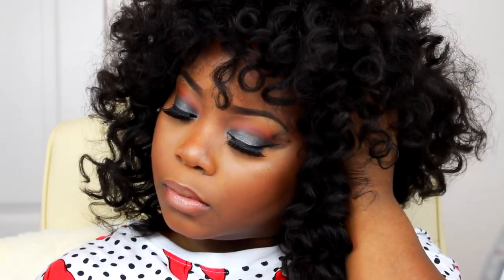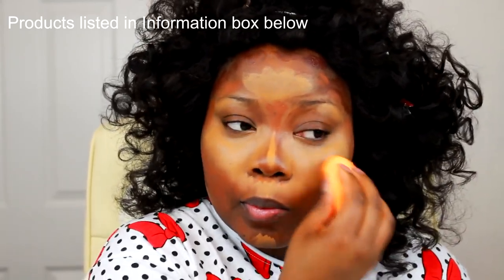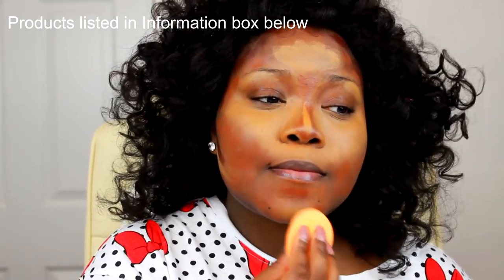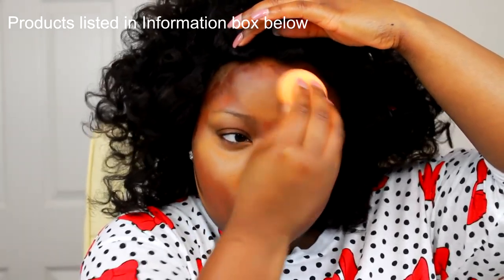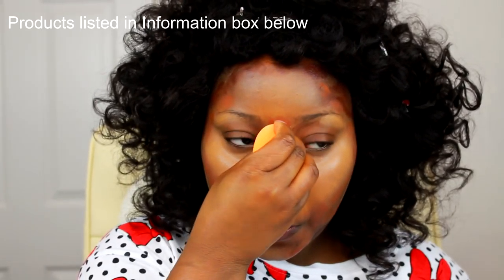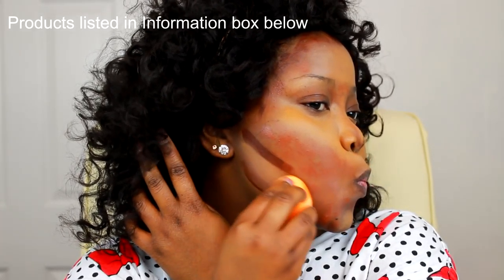So now I'm going in with the LA Pro Concealer in Warm Honey. First thing I'm doing is blending out all my highlighted areas with my Real Techniques sponge. Before I use my brushes, I go in and spray my MAC Fix Plus on them to allow me to really blend out the rest of my foundation together properly. Now I'm blending my highlight and my face together with the Real Techniques buffing brush.